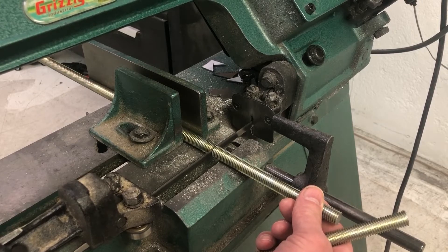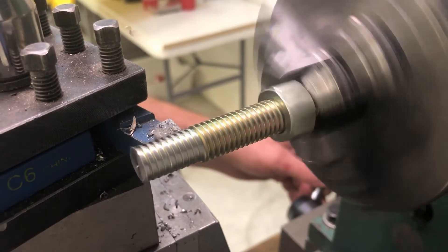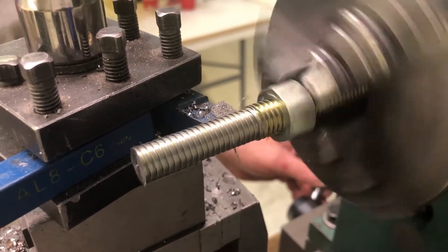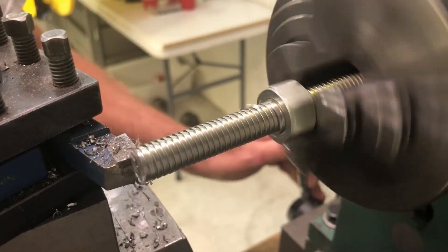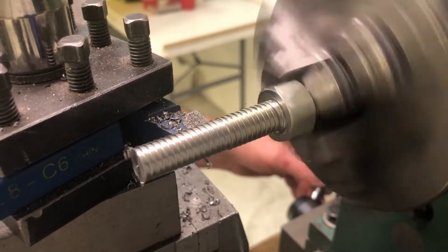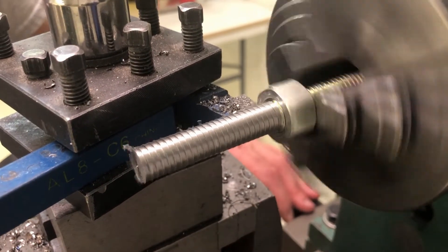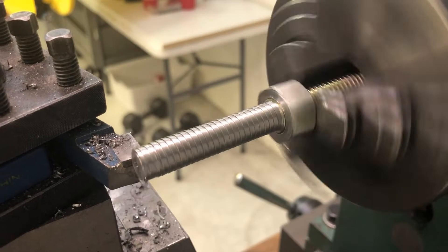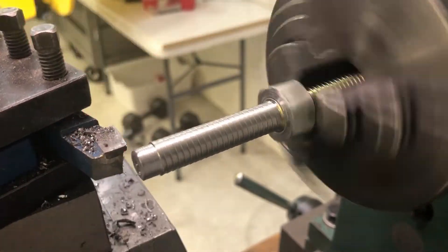Then I'm going to throw it on my lathe and just keep removing the material. I should have probably supported the other end of this, but I was in a hurry. I've done this a hundred times and it doesn't have to be that perfect because I do slide bearings over my axles. Just remove a little bit of material at a time until you can slide your bearing on.